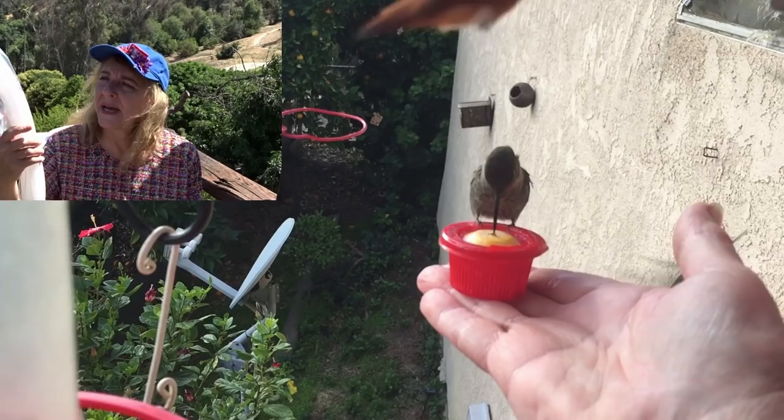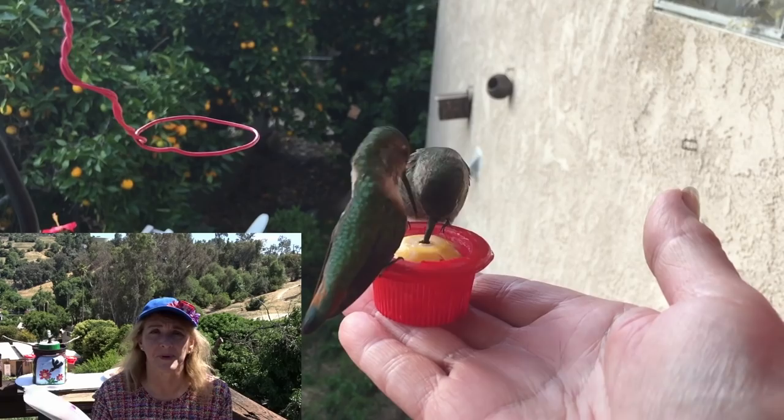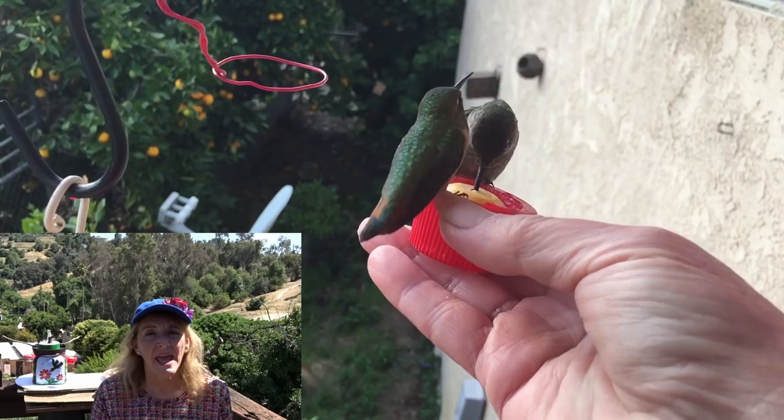They are called souffle cups. I got these at Smart and Final and they come 125 to a pack. The lids and cups are sold separately — these are the lids and these are the cups, and you get 125.